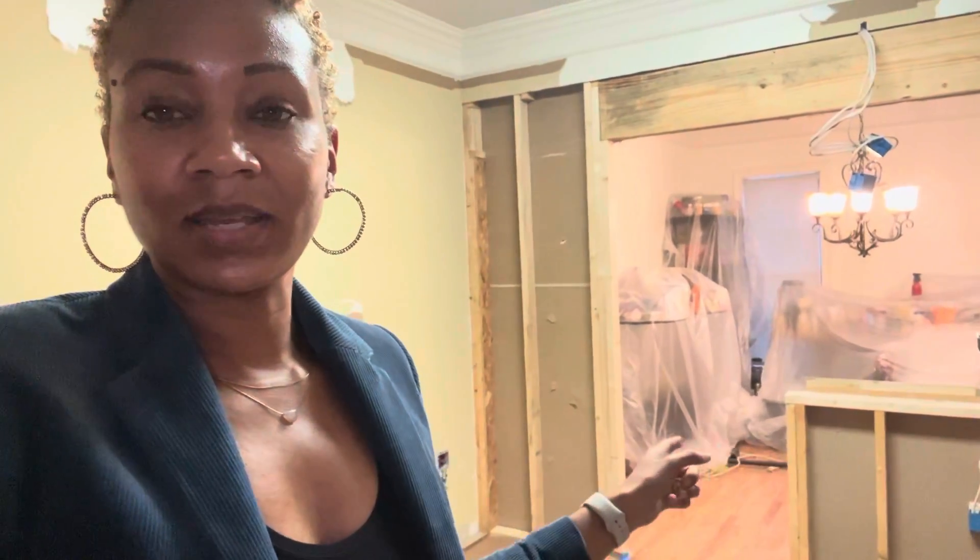The biggest difference today is they took down this wall — they opened this up. If you remember from the last video, there was a pocket door here, but now they've opened all this up. This is obviously a support beam right here. Now we'll be able to get all the natural light from the dining room. This light fixture is going to go — we'll get something more modern and clean.